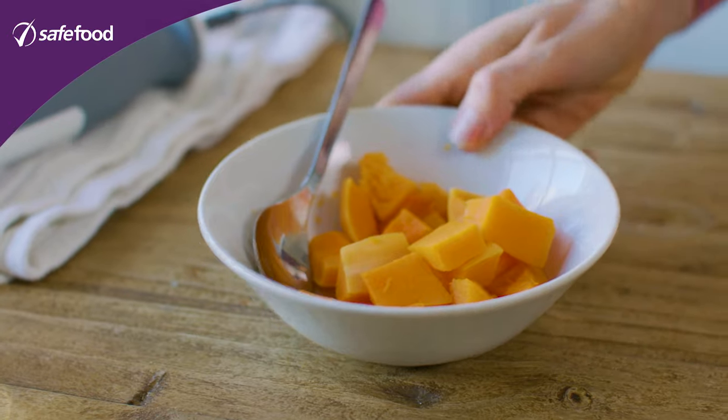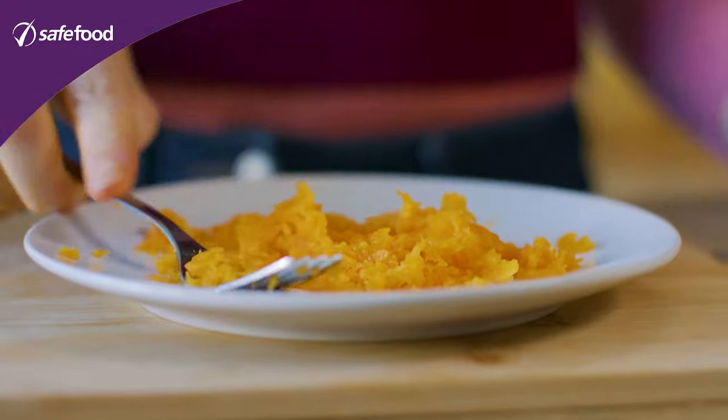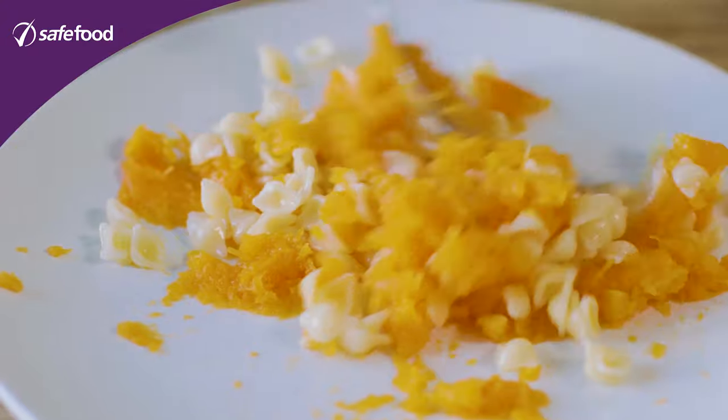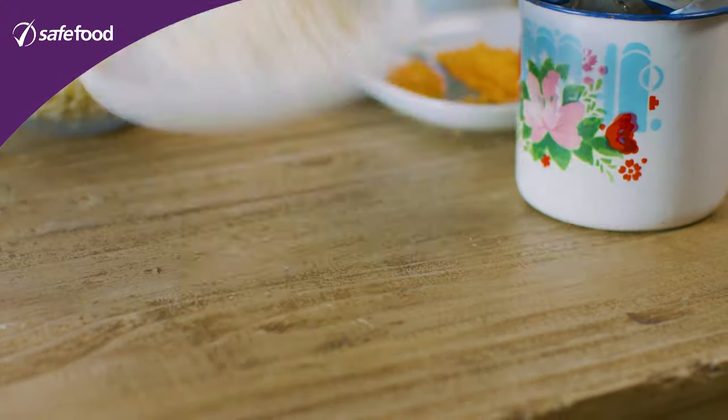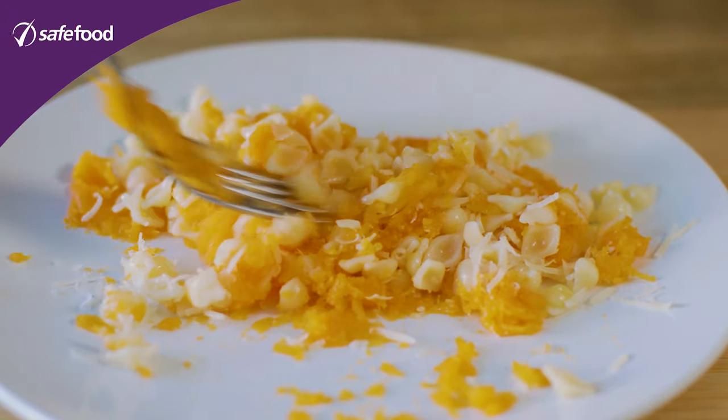For stage three we want to build even more texture into what we're doing. We're going to use the butternut squash, mash it up nice and smooth, and then add in some pasta. Just cook the pasta, cut it up into small pieces, and then use a little bit of Parmesan cheese on top. This is the final consistency — there's plenty of nice texture in there.